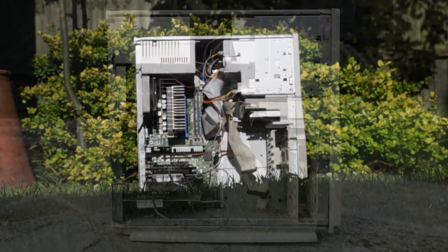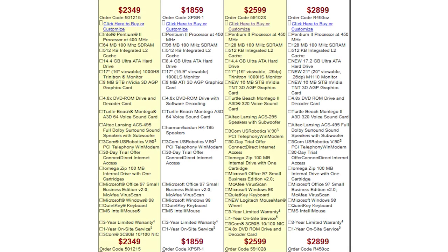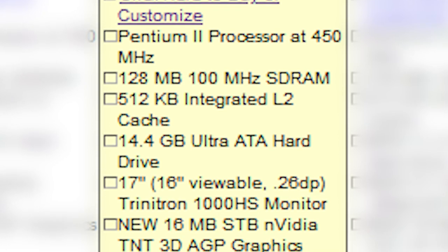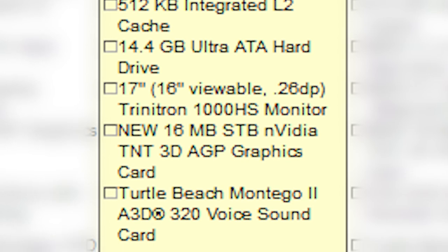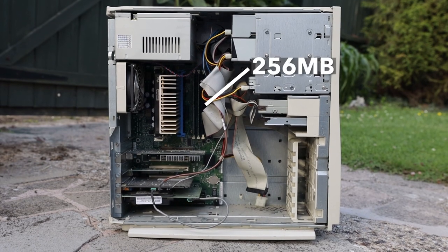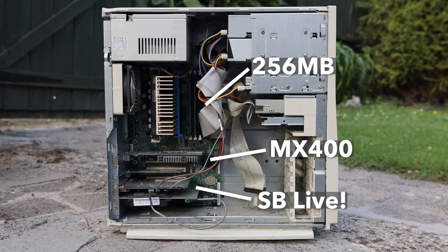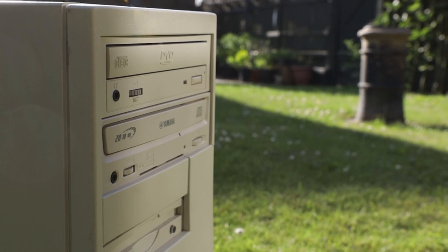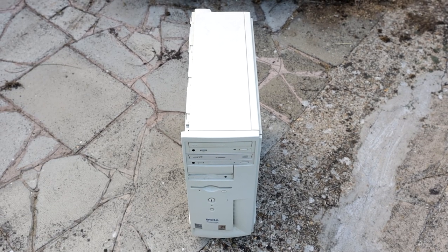Running through the specs, it's clear that this system has definitely had a few extra upgrades thrown in at some point. Looking at Dell's website through the Wayback Machine, it would have come stock with 128 megabytes of SDRAM, a 16 megabyte Nvidia TNT GPU, a Turtle Beach Montego 2 sound card, and a single CD reader. But it's now running 256 megabytes of RAM, a 64 megabyte Nvidia MX 400 GPU, a Sound Blaster Live sound card, and two 5.25-inch drives — a CD and DVD reader respectively.